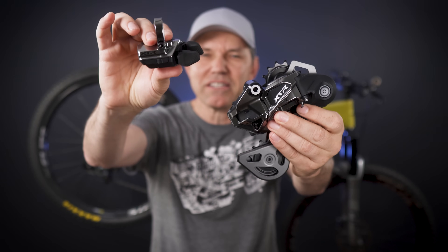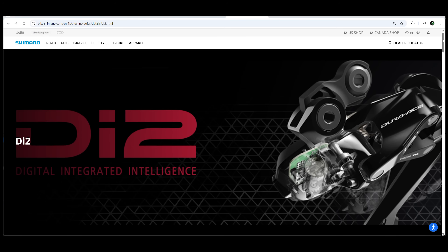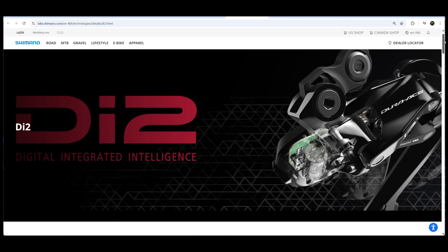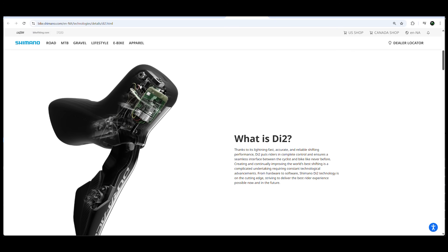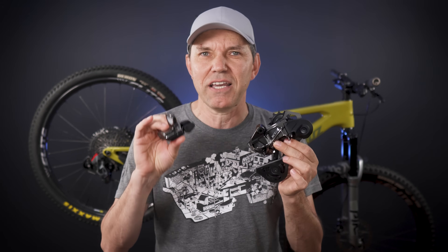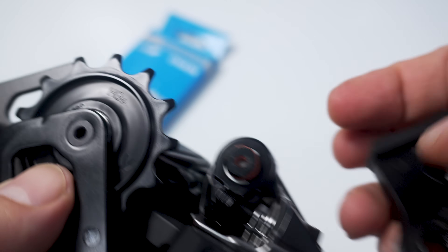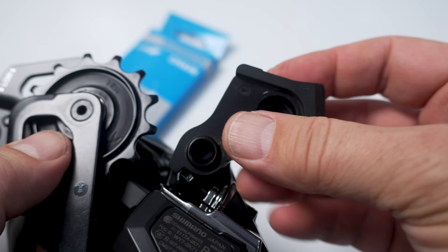So we have a new wireless shifter and a new wireless derailleur — no more wires. This is the DI2 protocol that they've used with Dura-Ace two years ago, so even the protocol is not new. This bolts on to pretty much everything existing — that means chain, chainrings, cassette — and that's because it uses Hyperglide Plus and a normal derailleur hanger.